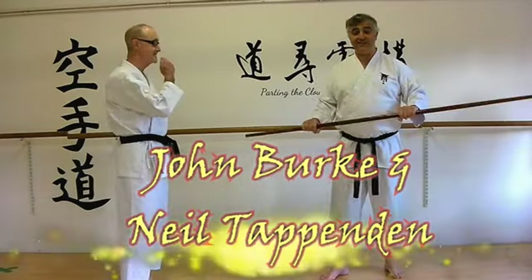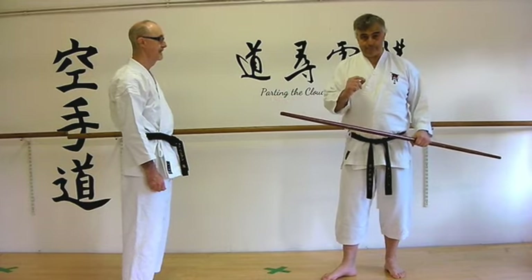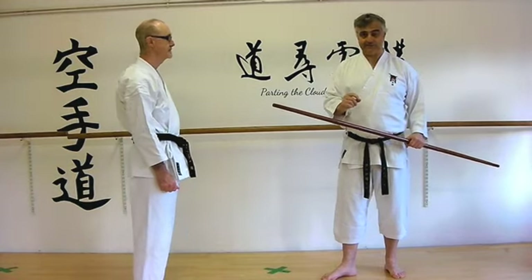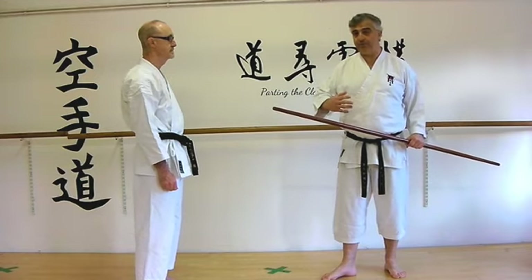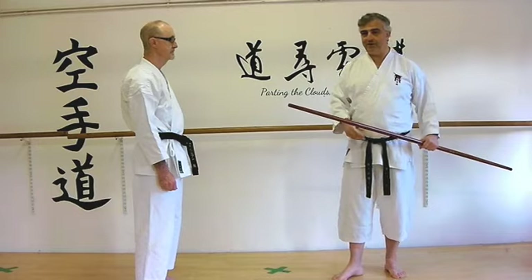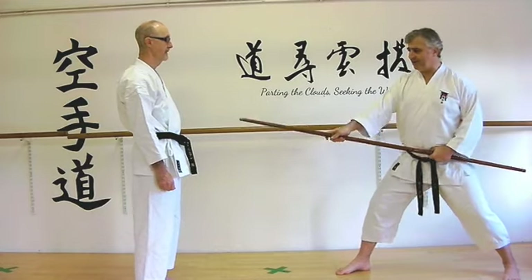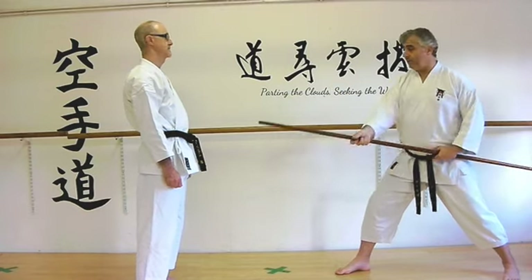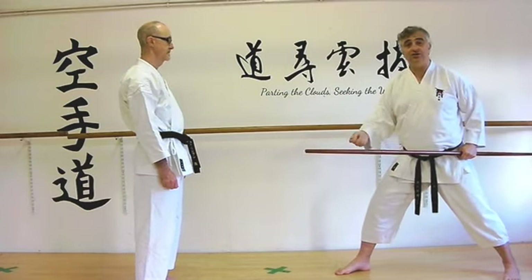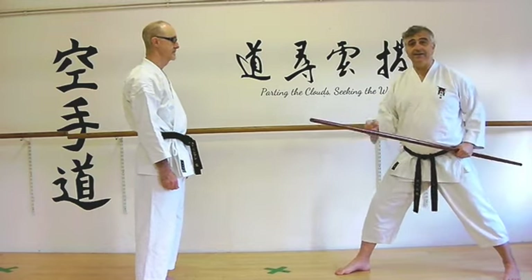When we look at kata, there's a line of thought that says kata moves include weapons or are against weapons. What we always like to say is that actually the weapons kata are about weapons — that doesn't mean we can't learn from the principles of both. So when we see a move where we've got the bow staff and we bring it over like this, whether that's an uchi-yuki type movement, a suku-yuki because it's scooping, or an osai because it's pressing — these are just labels.